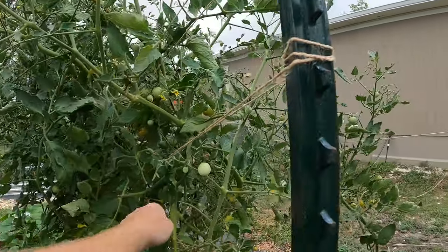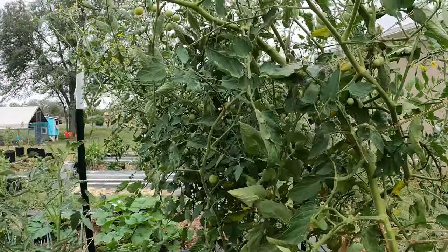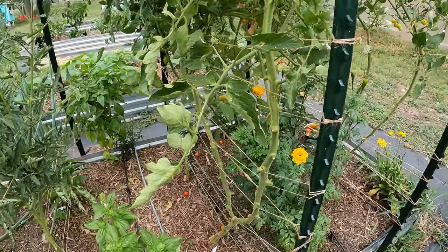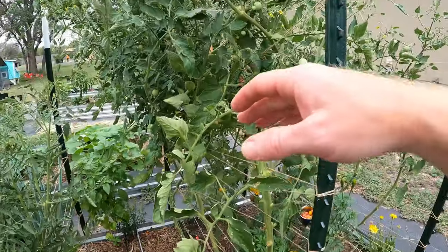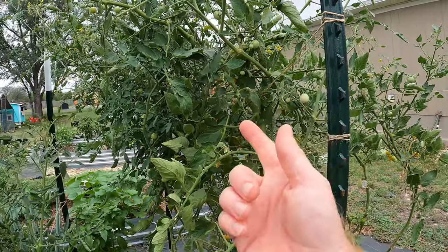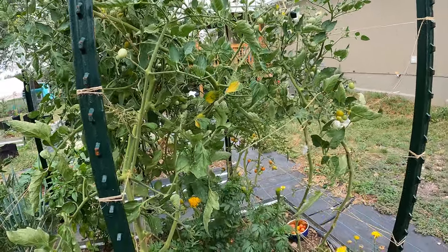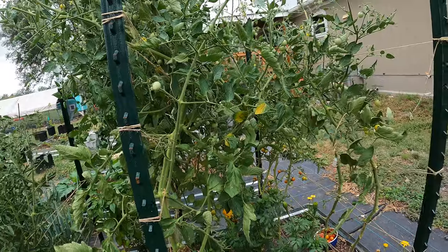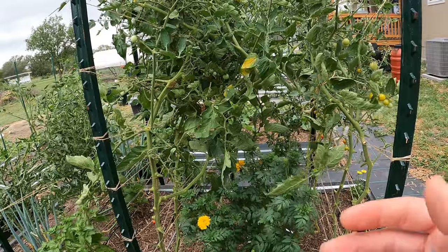It looks all messy but I've got production coming out like crazy, and that's because I just let it start to do its thing. Of course, at that point you want to make sure you're feeding it well — put a lot of fertilizer in the ground, because now there's a lot more vegetation. It needs nitrogen, it needs phosphorus, it needs potassium — give it extra fertilizer if you're going to allow it to grow out like that.